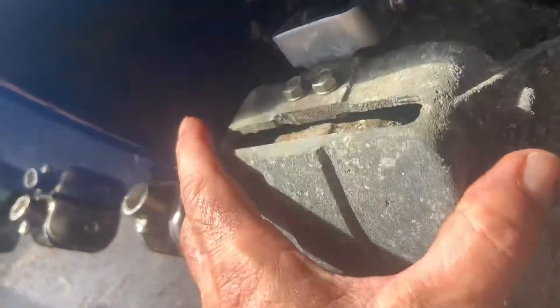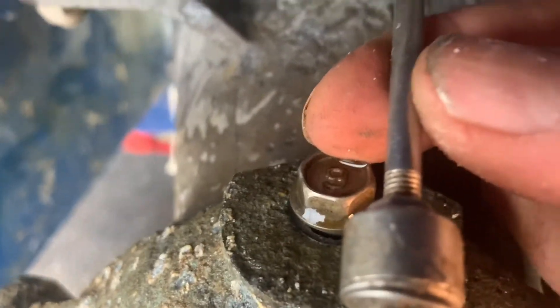Then I came across this — the part that puts it in forward/reverse — and that's why I ran into an issue. I couldn't figure out how to get this thing off. Well, there was a little 8mm bolt back here — a little 8mm bolt. So you loosen that up.